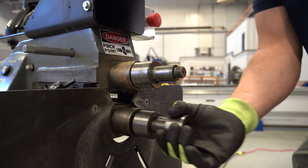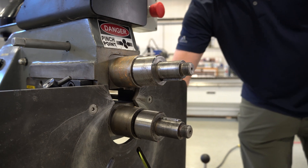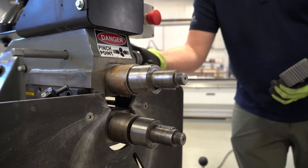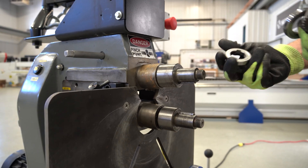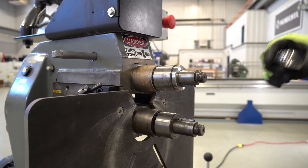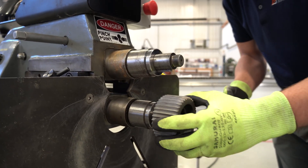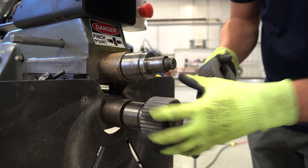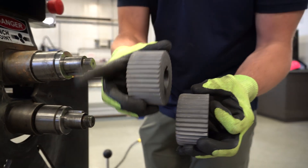The crimp rolls are a little bit wider, so when we take those off we actually need to use the crimp roll spacers that come with the crimp rolls. These are going to go onto the shafts — line them up with the keyway. These rolls are slightly different: one of them has a slight taper to it and the other one has a bit of a flare.